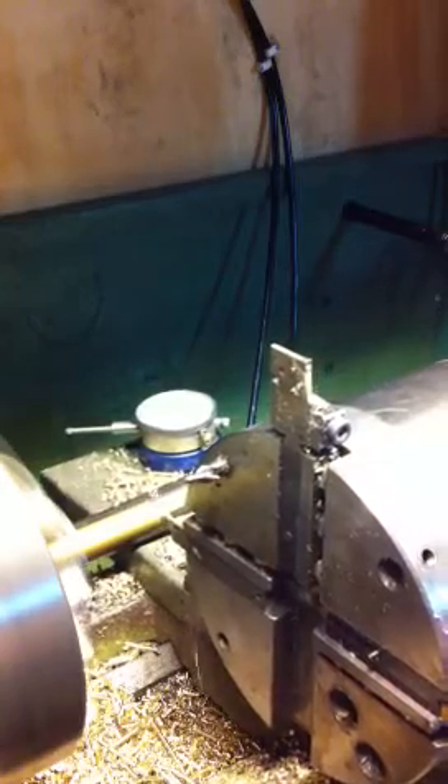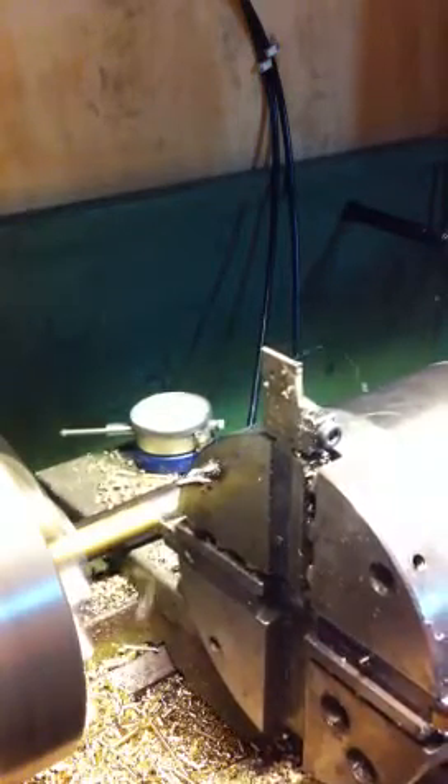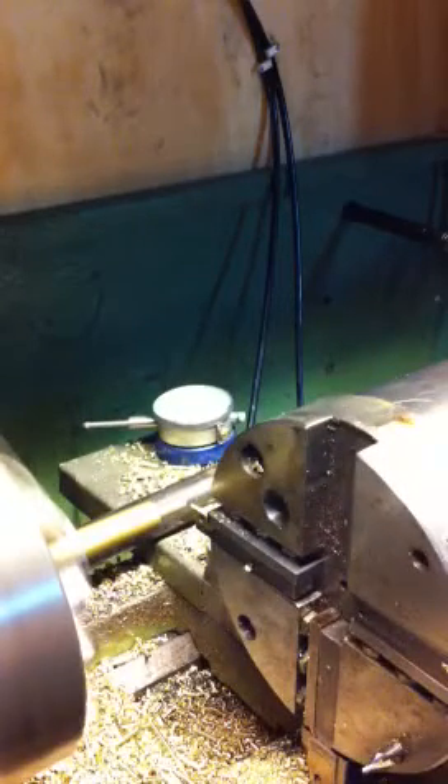Now watch this. I do a pause here — it allows the lathe to settle down. There's the thread. Threading at 740 RPM.